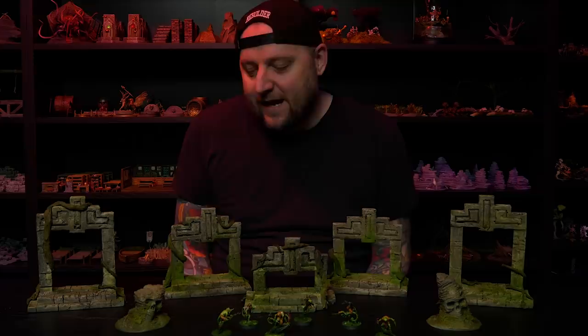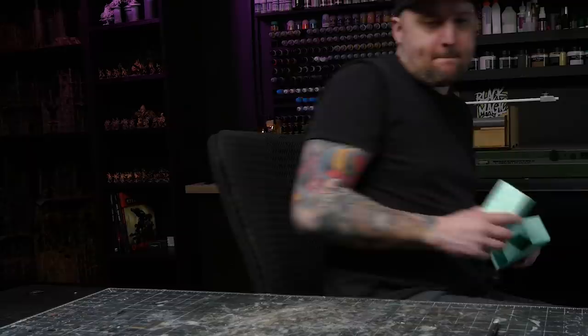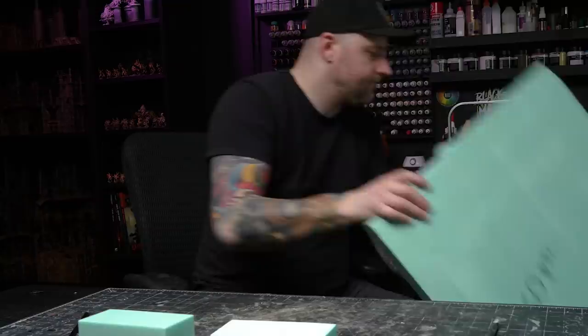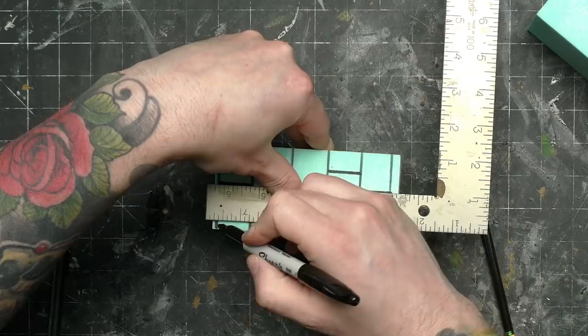I even broke out the Mod Podge and the regular old craft paint for this one. This build is made from XPS foam — the same foam I've been using a lot of lately, and it's one I'll be helping to bring to market in lots of useful thicknesses for crafters. That'll be happening really soon. I made a brick foam and laid out a pattern — something with square geometric shapes because to me that's how I think of Mesoamerican architecture.